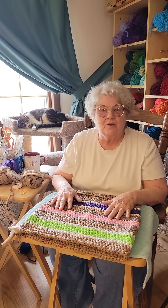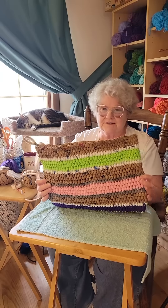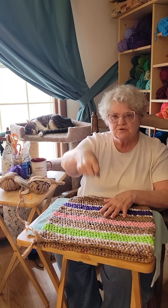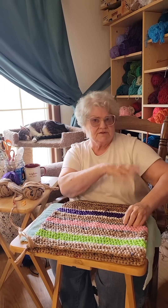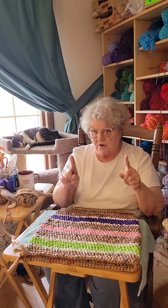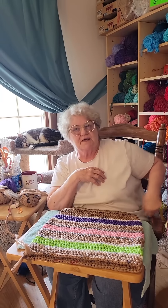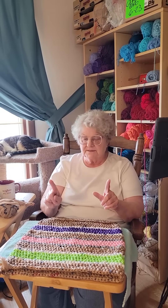Hey kiddos! If you've been following along with my tutorials and working on a tote bag yourself, you're at the same point I am - this tote bag is ready for handles. You basically have three choices: you can have two grip handles, one on either side; you can have two longer handles that fit over an average person's shoulder; or option three, you can have two grip handles plus one long strap that goes from one side of the bag to the other and hangs more at waist level. I'm going to tell you how to do each one.